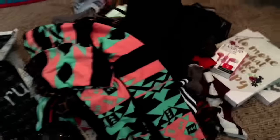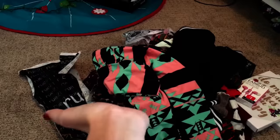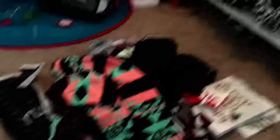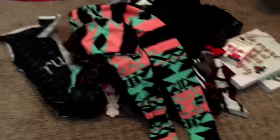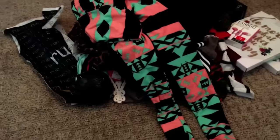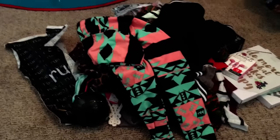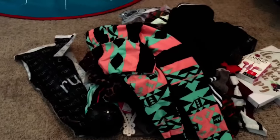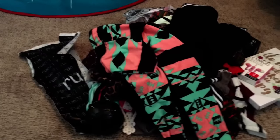And my last thing is more leggings — just these mint green, baby pink, and black ones. These are really cool fabric. So thanks for watching my haul. I hope you guys enjoyed it. I know this wasn't the best haul, but my camera is dead and my phone is about to die — so everything is dying. But thanks for watching, and I will see you guys in my next haul or video. Bye guys.